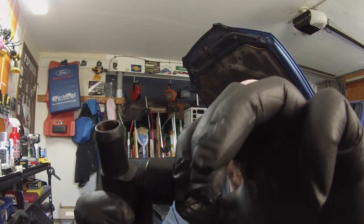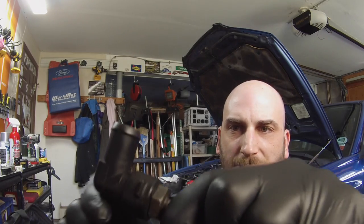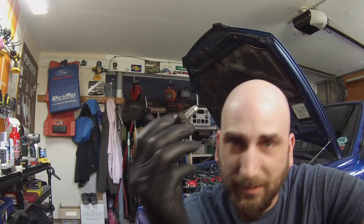They suggest you not take the valve out of the housing because you can break it, and if you do you'll have a vacuum leak — so you want to be really careful. You also want to inspect the housing when it's out. The valve should rattle fairly freely like this. So this PCV valve is good, but we're going to clean it anyway.